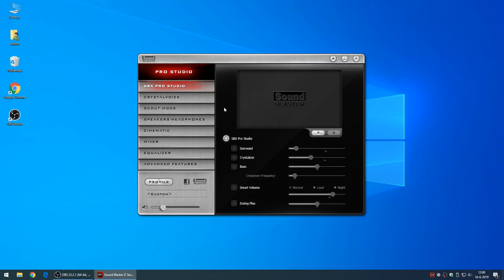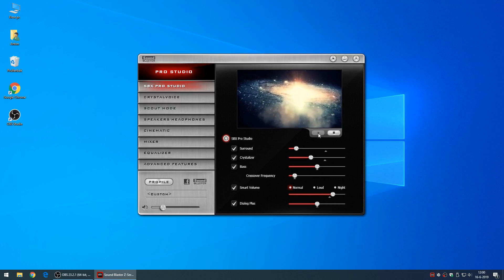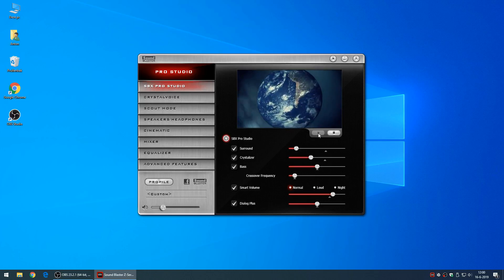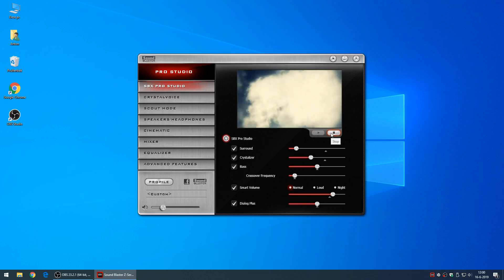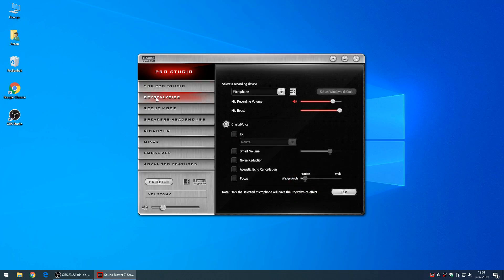This is the driver interface for the sound card. You've got your Sound Blaster X Pro Studio button, which claims to add surround sound — in my opinion it's always a lot of echoing in the background, which is supposed to be surround sound. It has your crystallizer, your bass, a crossover frequency setting if you have several speakers set up, smart volume which is quite cool and smart to use, and also dialogue plus — a setting I didn't find any use for because it didn't work in my opinion.